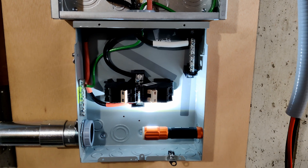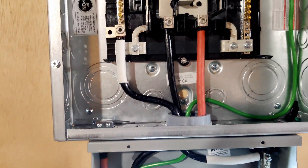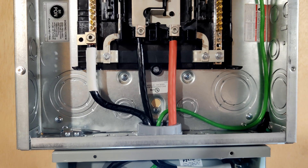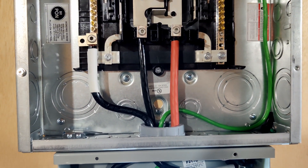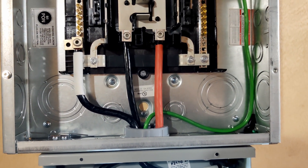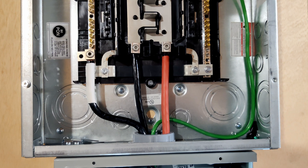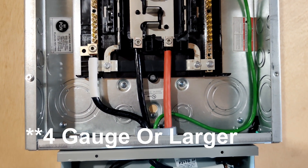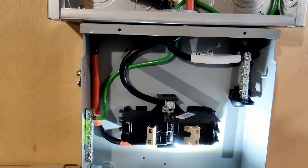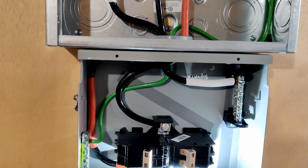The THHN for one-gauge is only available in black — it's very difficult, if not impossible, to source wire that size in different colors. The NEC does allow using marking methods if the wire is four-gauge or larger. Anything smaller than four-gauge is required to have proper color coding for neutral or ground. For the neutral and ground, the colors have to match if it's larger than four-gauge. Note that the ground wire is quite a bit smaller than one-gauge — for 100-amp service the required ground wire size is six-gauge, which was much easier to work with than the one-gauge.